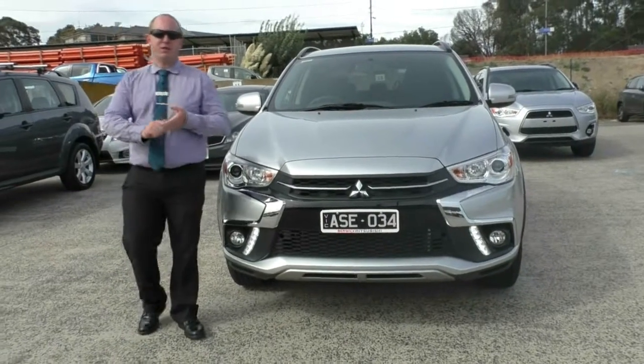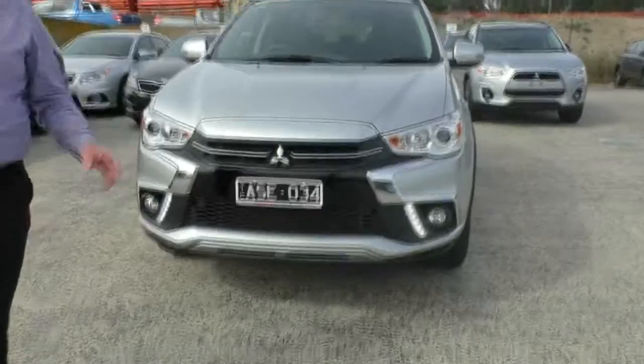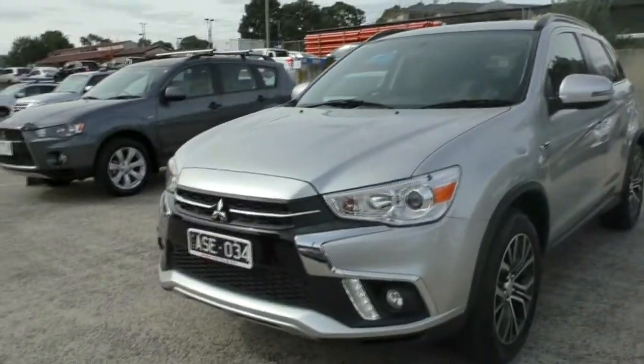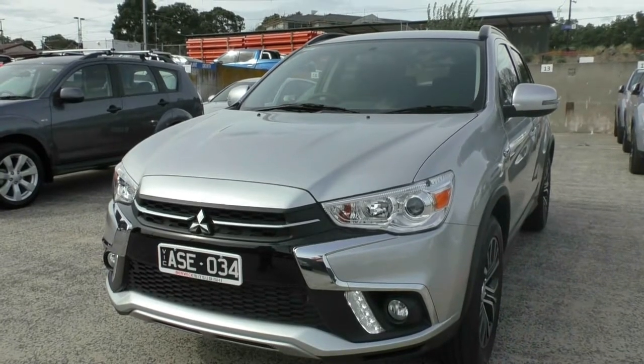Hello and welcome to Berwick Mitsubishi. My name's Steve and today I'm going to do a walk-around video presentation for you on this fantastic 2017 model year 18 Mitsubishi ASX LS. As you can see from the front of the vehicle, this is the first one we've got to do the video on for me — I'm very excited about it.